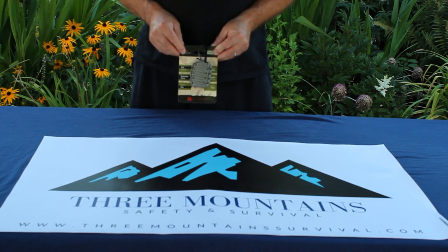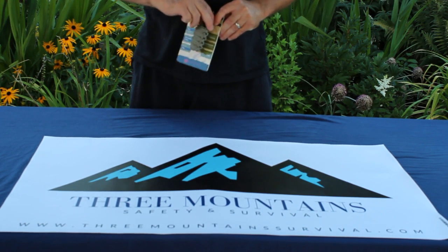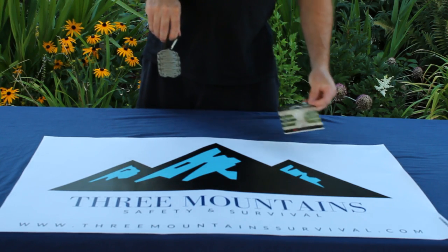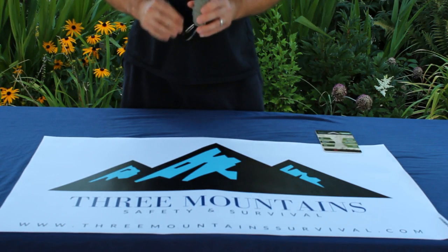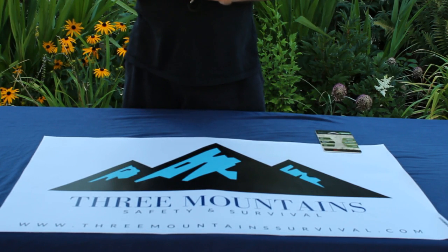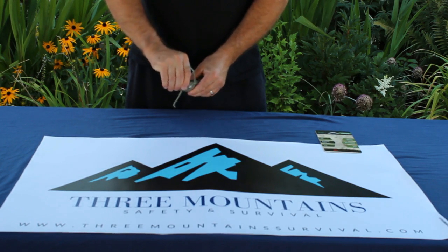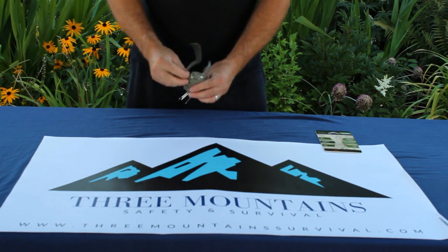This is Three Mountain Safety and Survival and today we're talking about our Paracord Survival Grenade. Now this isn't an actual grenade — there are no explosives in it. What it is is a grenade-shaped survival kit that contains a variety of really useful information and equipment, all wrapped in a 550 paracord band.